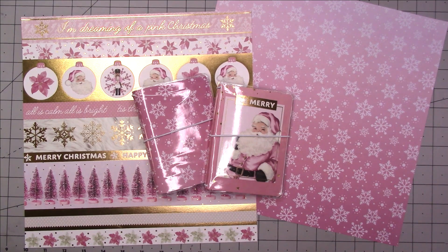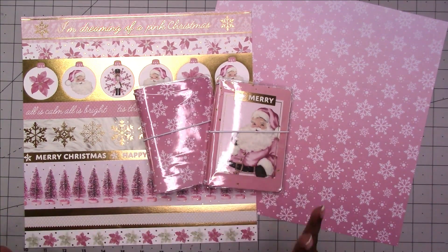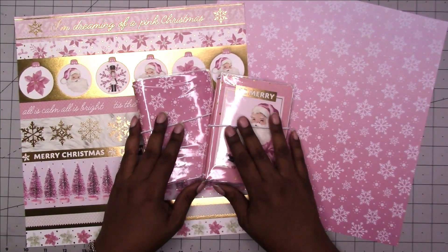Hi, this is Rochelle with Scrap Craftastic and I am back to work on our easy DIY traveler's notebooks that make great gifts. One of these is actually going in Happy Mail.